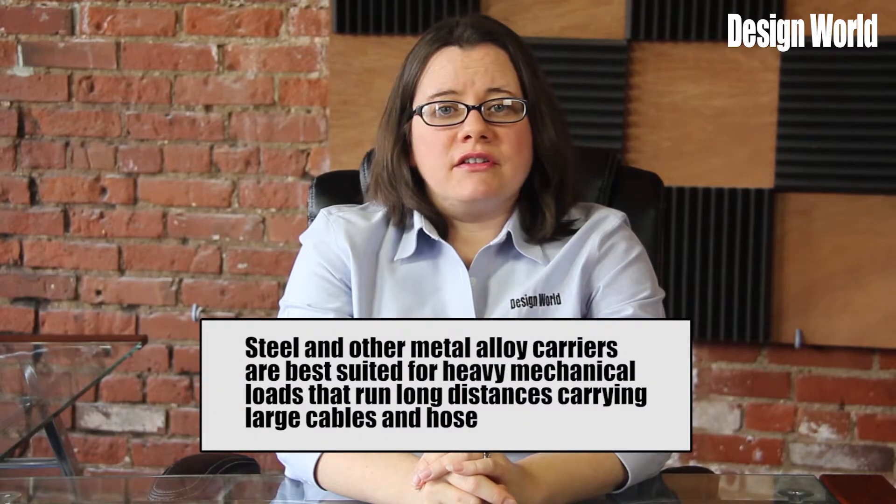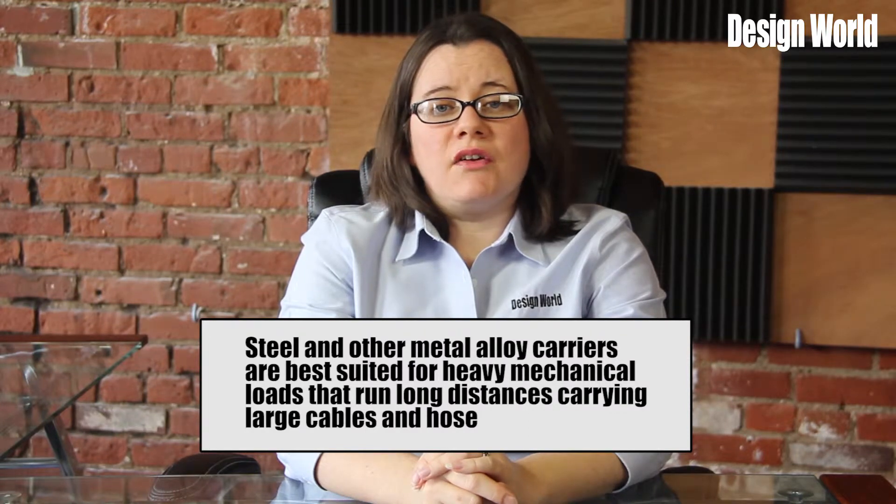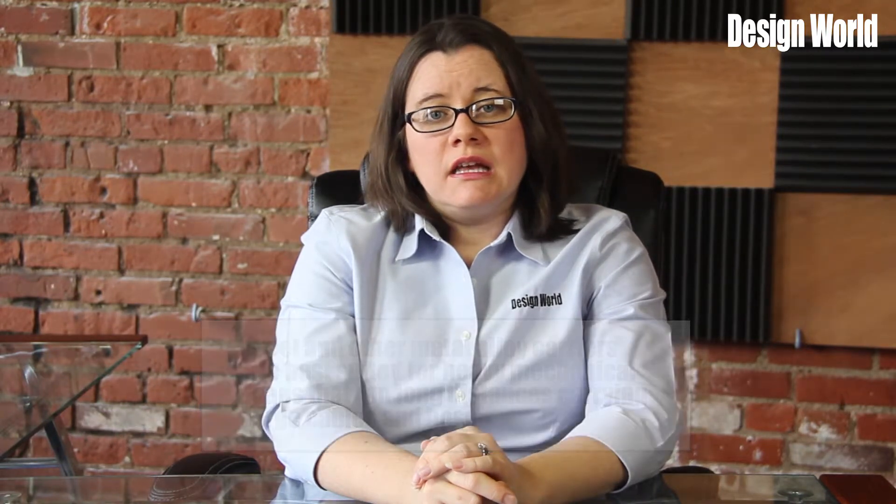Steel and other metal alloy carriers are best suited for heavy mechanical loads that run long distances carrying large cables and hose. Steel cable carriers can be designed to handle long-term temperatures above 600 degrees without negative impact. Through the use of stainless steel and/or corrosion-resistant coatings, a metallic cable carrier can have a high resistance to corrosive chemicals.